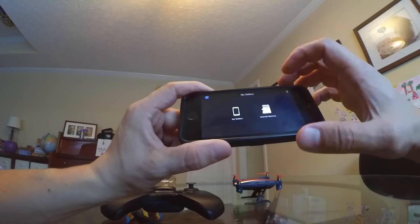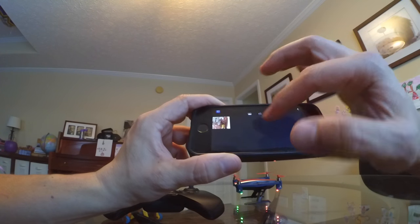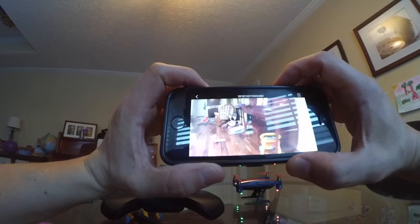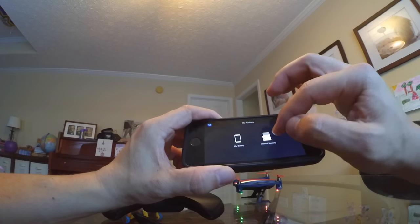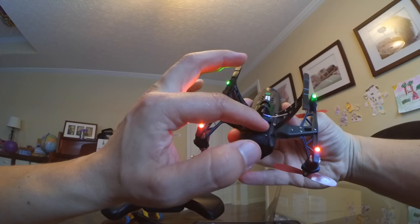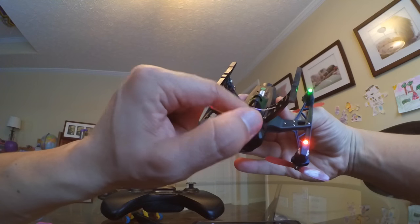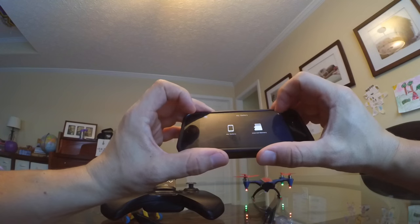I was able to get one picture, but it saves on the app on the phone. That was the picture I took there. You can also get video — we didn't get any video, but you can do that. The cool thing is that it also records to the memory card. So you can save to the app or you can save to the memory card.